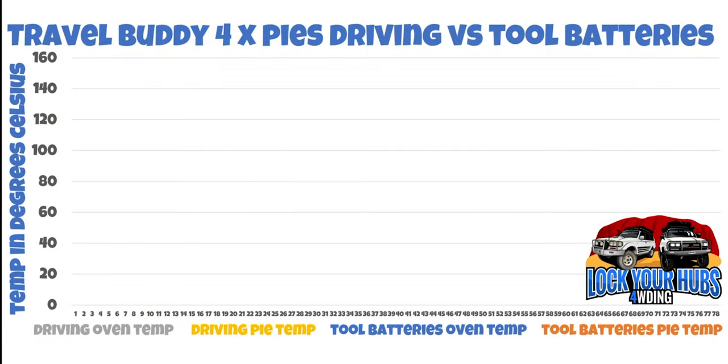Now let's get into the meat of it — quite literally. On the left hand side we've got the temperature in degrees Celsius ranging from 0 right through to 160 degrees, and along the bottom that's the time in minutes. I took the temperature both internally in the oven and the pie temperature itself. After a bit of googling, it gave me a conclusion amongst different pie companies that a hot pie had an internal temperature of 74 degrees Celsius — which is just above my ideal temperature of a steak at 71 degrees Celsius. I'm going with that.